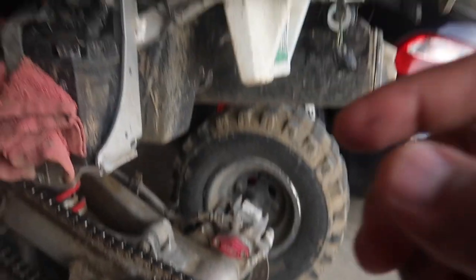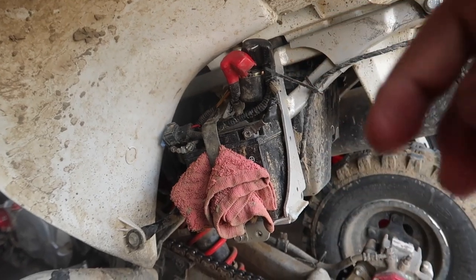Let's put the seat back on. Put that on. Anyway, we also got a new starter solenoid. And that's going to be all for installs.